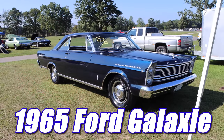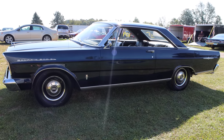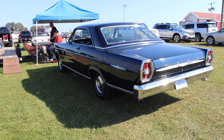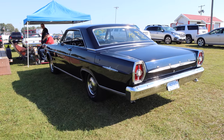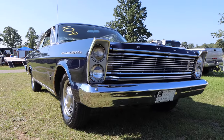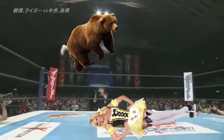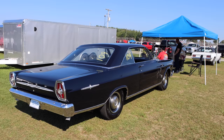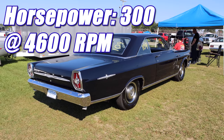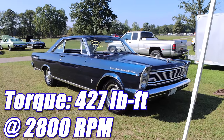1965 Ford Galaxie 500 XL. And this thing is, in fact, rather extra large, and I like that. The '65 Ford Galaxie had engines available from a 240 six-cylinder all the way to the fire-breathing 427. This car has a 390 cubic inch V8, putting it nicely in the middle — just like Goldilocks before she was ferociously devoured by bears in a tag-team fashion. That 390 V8 had a compression ratio of 10.1 to 1, and it was rated 300 horsepower at 4600 RPM, and 427 pound-feet of torque at 2800 RPM.